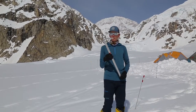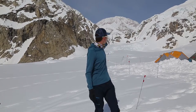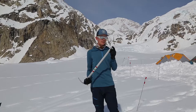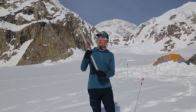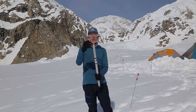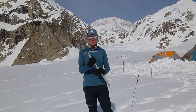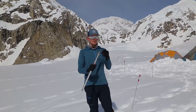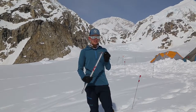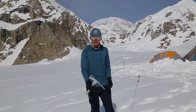So this is a mountaineering axe, a typical kind that you'll use on Denali. The parts of the axe are the spike, and then this long metal bar is called the shaft, and then this whole piece right here is called the head. The parts of the head are the pick, like a miner's pick, and then the adze, like a shovel, is what it's typically used for.